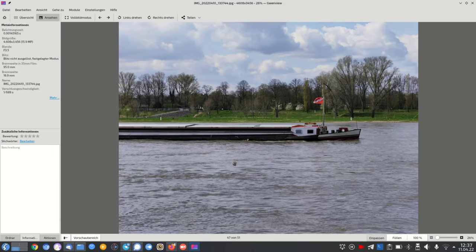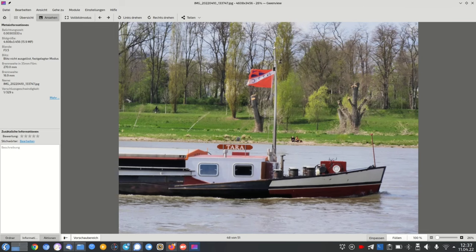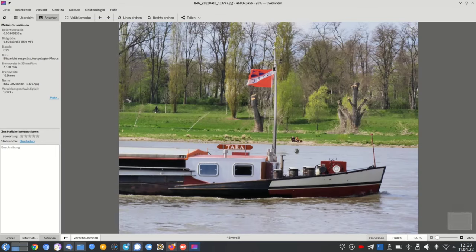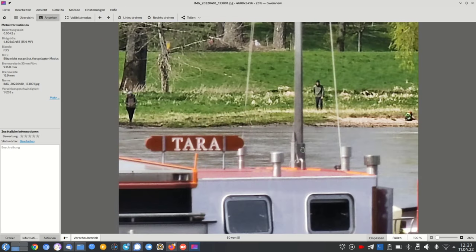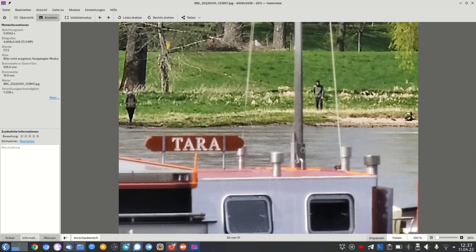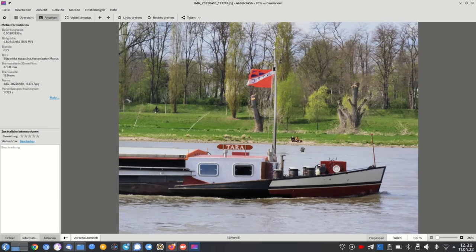Another zoom test: 3.5x on moving targets is a bit harder to nail, so there are some focusing issues. At 10x it looks a bit brighter and punchier with orange-reddish tones — still good, slightly missing sharpness. At around 50x and then 100x it becomes artificial. The recommendation: don't use the camera for more than 10-15x zoom — beyond that it's a pixel mess. The Galaxy S22 Ultra performs better at extreme zoom.